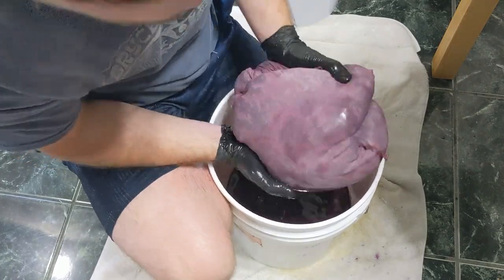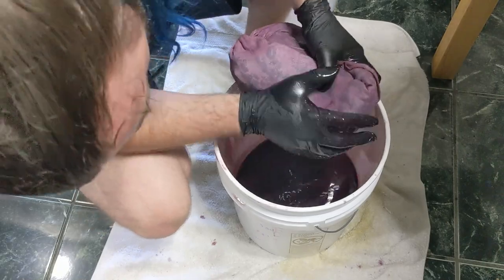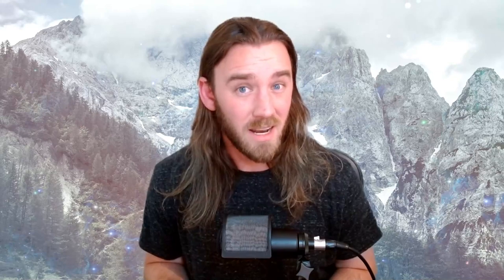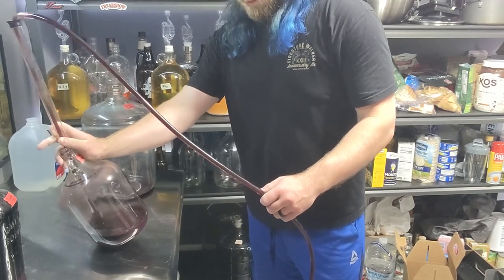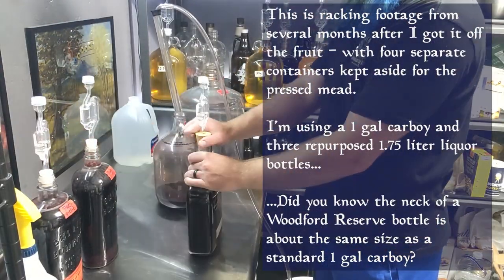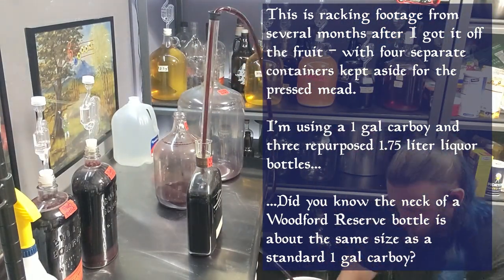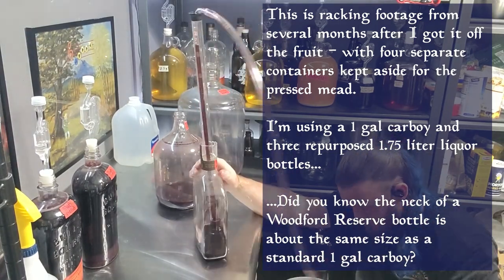As an additional note on the squeezing, racking, and pressing process — I added 20 ppm of potassium metabisulfite to function as an oxygen scavenger, just to help guard against the risk of oxidation. Something to keep in mind is that the pressed product you get when you press this way is a lot more tannin-heavy than the free-run product. So I do recommend keeping them separate for the first initial few months of secondary and then taste-testing later after they've melded a little bit, to see how good they're coming out on their own or blended together.